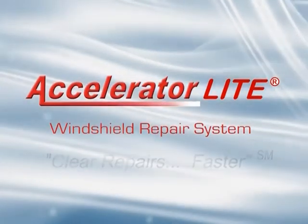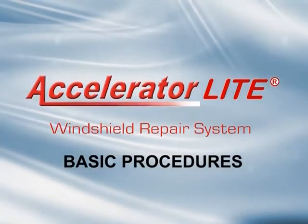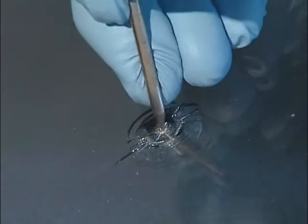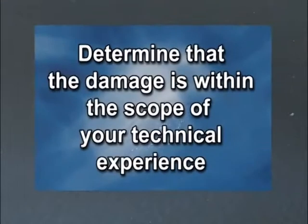Whether you're a seasoned repair technician or a novice, follow these basic procedures. Be sure to wear safety glasses and nitrile gloves. Wipe up small spills quickly. Examine the damaged area from inside and outside of the vehicle. Look for hidden cracks, moisture, contamination, or previous repair attempts. Determine that the damage is within the scope of your technical experience.